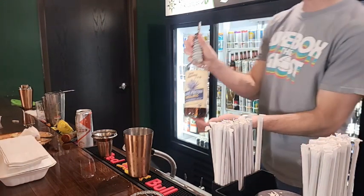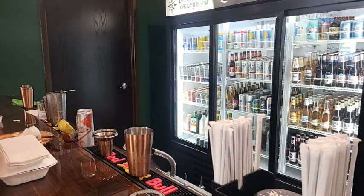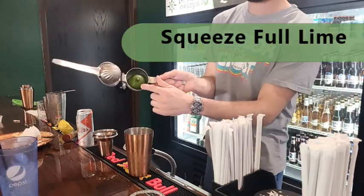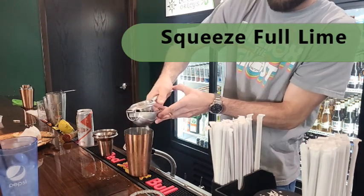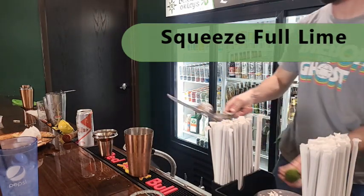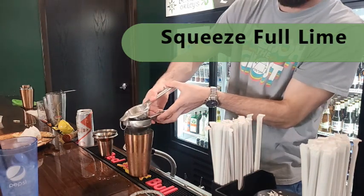Add a splash of agave nectar next. And the last ingredient, we're going to squeeze a full lime. When you do that, you want to make sure that the fruit is facing down inside the squeezer so that all that juice goes down into the drink. Both halves right in there.